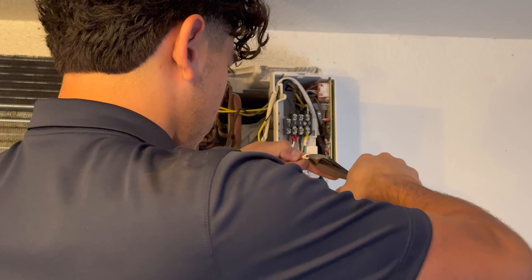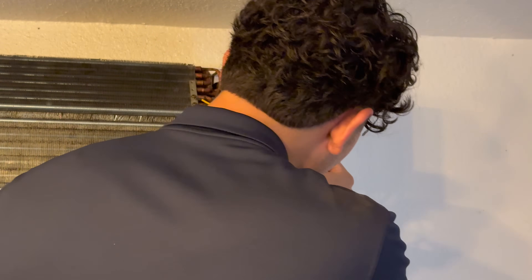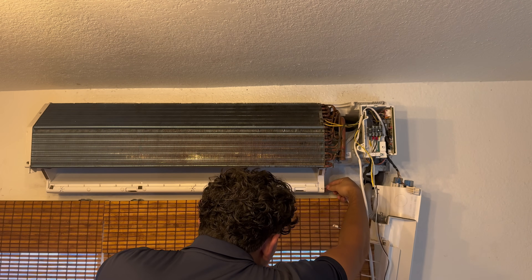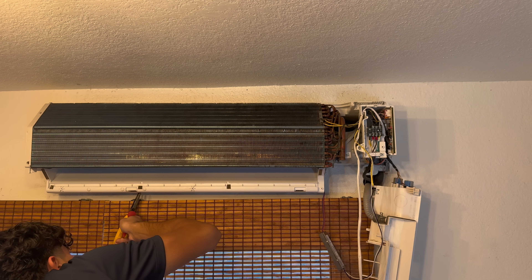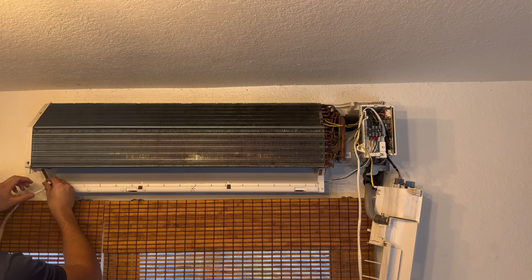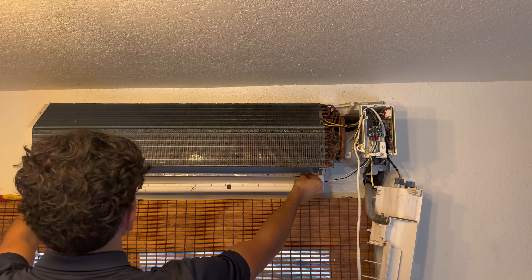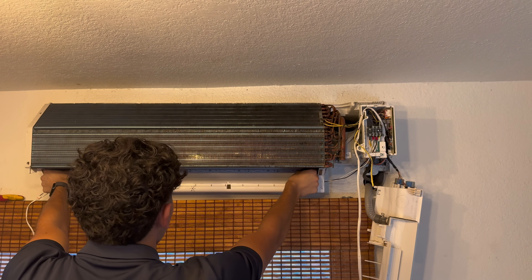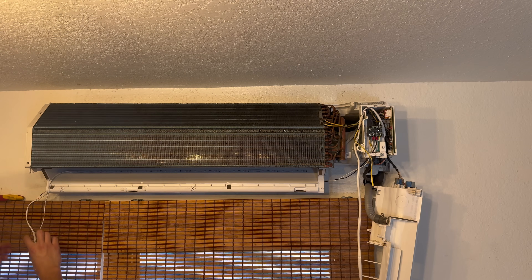Our hot wire, which is black, goes into the black wire terminal. Then we slide it in there and tighten it up. We feed the wires through, then peel the adhesive off the LED strip and set it in place, centering it. Then we connect this right here.